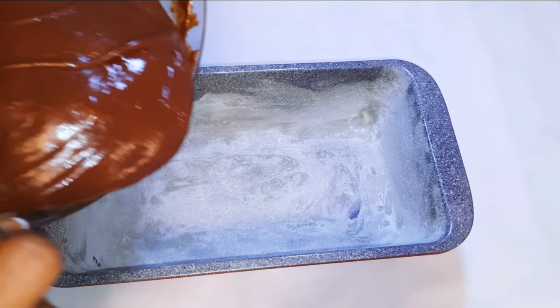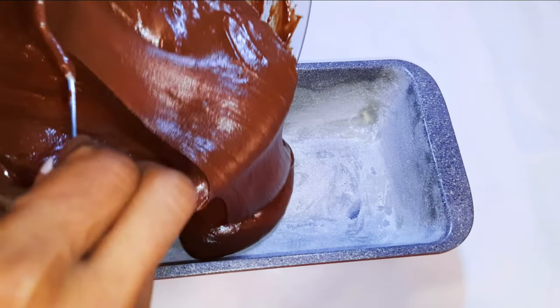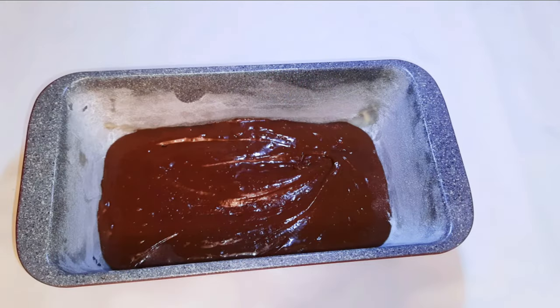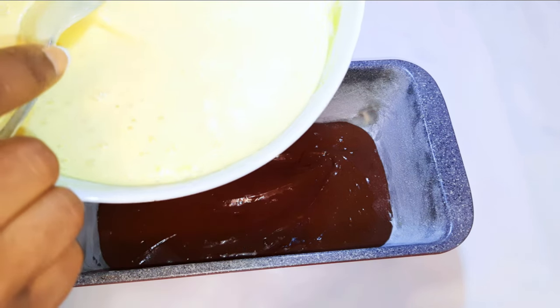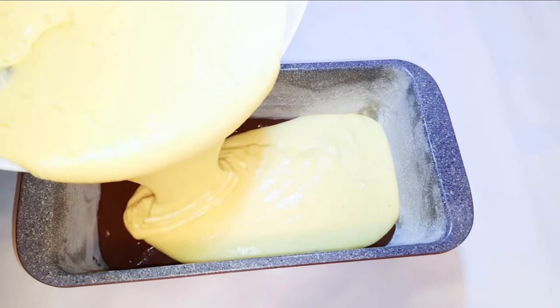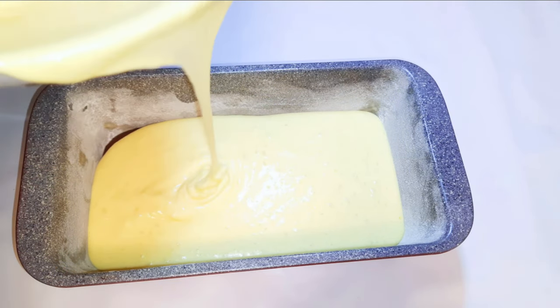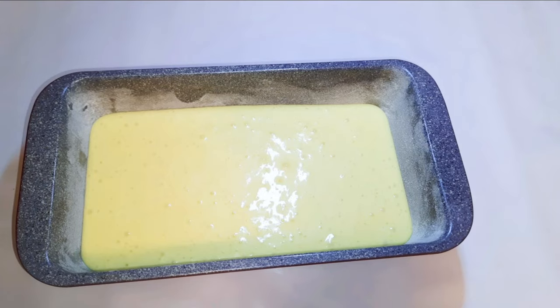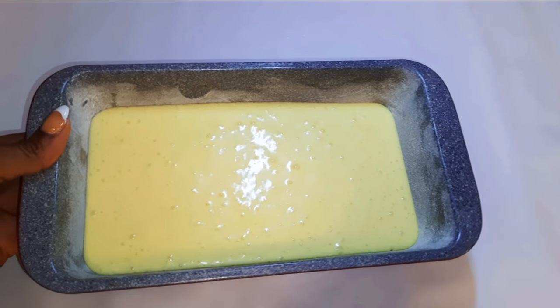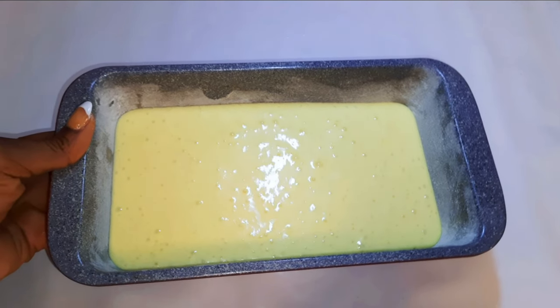I've got my greased pan over here and I've also dusted it with some flour. I'll pour the chocolate mixture at the base, then cover it up with the vanilla mixture. This is ready to go into the oven. It's been preheated to about 150 degrees Celsius and I will bake this for about 35 to 40 minutes.